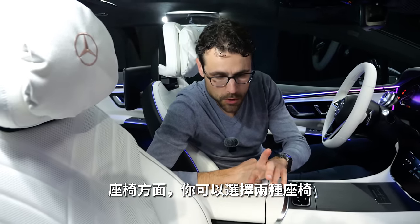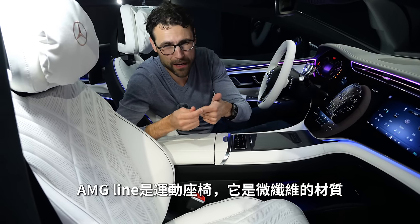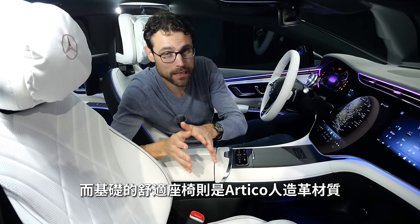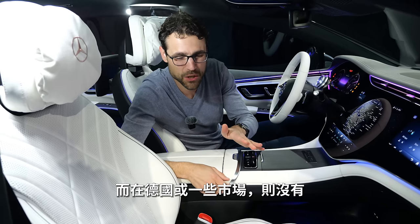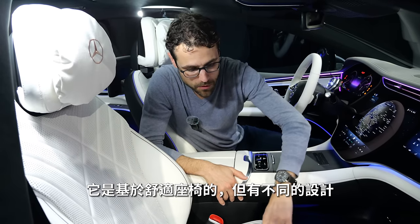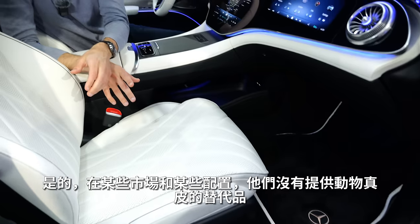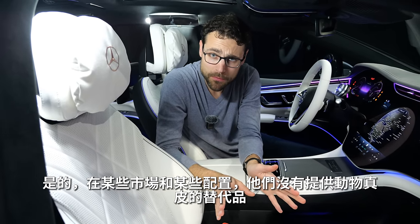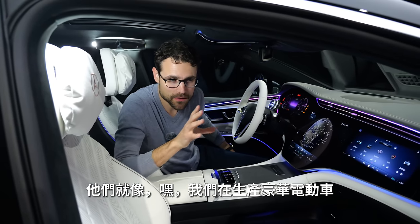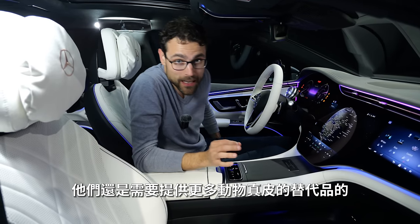The seats themselves — you get two different kinds: either a comfort seat or a sport seat, with the sport seat in the AMG line. Microfiber is available in some markets. The base comfort seat would also be available with Artico leatherette in Germany, but basically not in other markets. This one is a special luxury seat based on the comfort seat with a different design — it has this overlapping layer design. They don't offer animal skin alternatives for most markets and most trims, and that's definitely a fail for a luxury EV claiming to be the most sustainable. They need to offer animal skin alternatives.